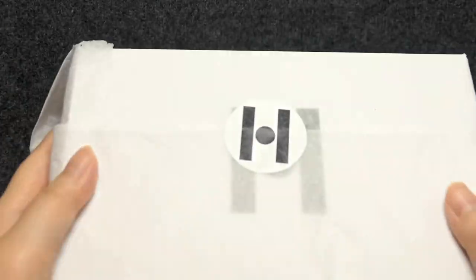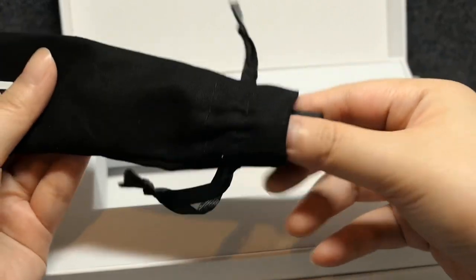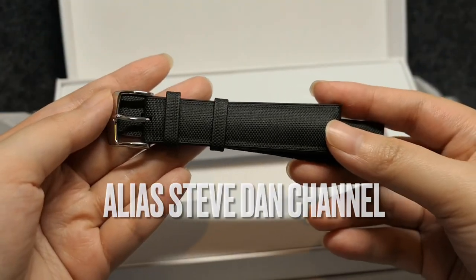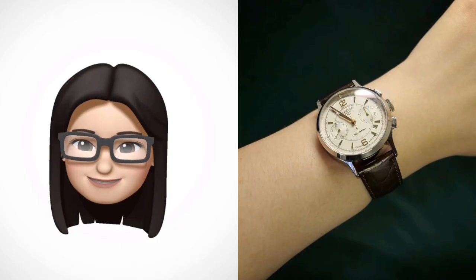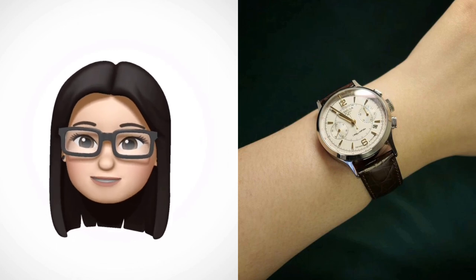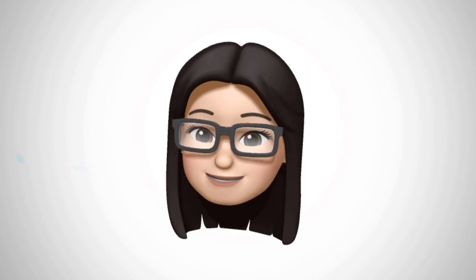Hi guys! I just wanted to share with you a quick unboxing and review of this special Arnie bracelet from Hirsch. I actually won it from an Instagram giveaway — I entered by sharing a photo of my brown Hirsch strap paired with my Palio Estrella, and I was selected as one of the winners.